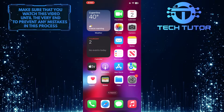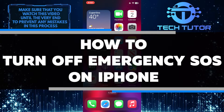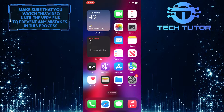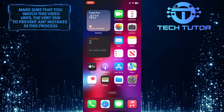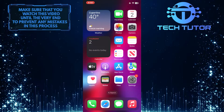Are you worried about accidentally triggering Emergency SOS on your iPhone? In this video, I will show you exactly how to turn off the feature, step by step. I'll walk you through the process of finding the setting and making sure that it's disabled. So make sure to watch this video until the very end to understand the tutorial properly.